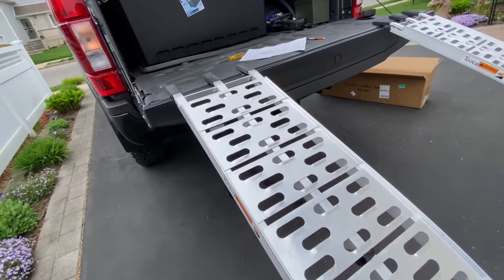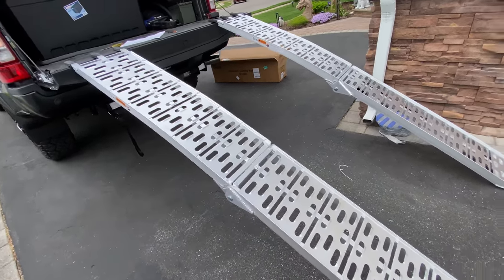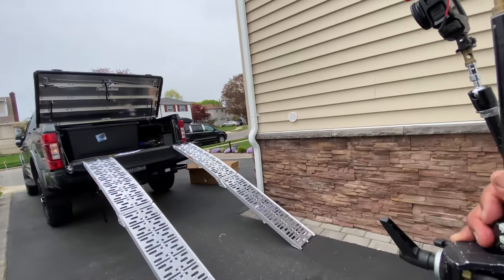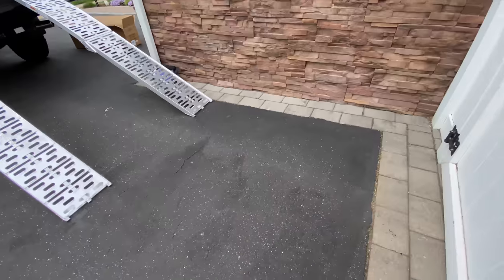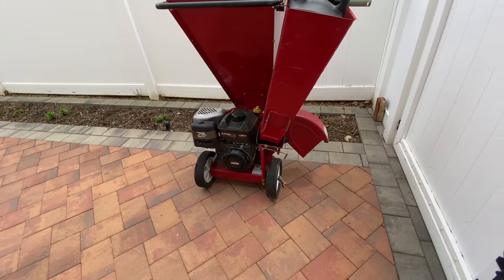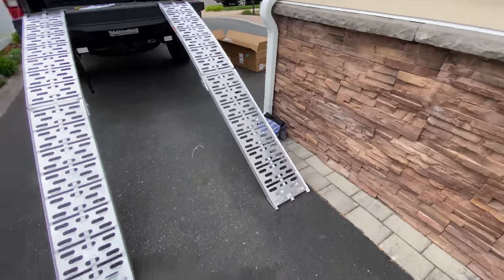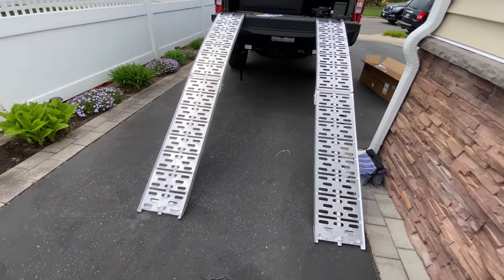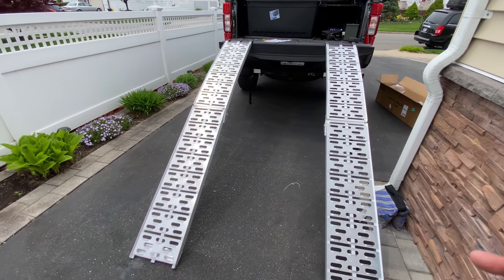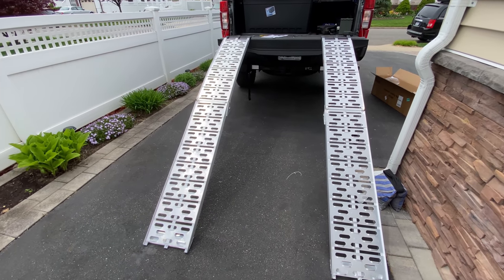That's it, guys — simple, very inexpensive, a must-have if you have a pickup truck. I have to just show you guys — I have to take this wood chipper to the shop, and it's way too heavy for me to get it in that bed without ramping. That's the reason I picked up the ramps. But again, it also helps with lawn mowers, ATVs, etc. — you name it. A must-have. I hope this was helpful for you guys. If it was, please consider hitting the subscribe button, the like button, use that affiliate link, and I'll check you out in the next one. Later.